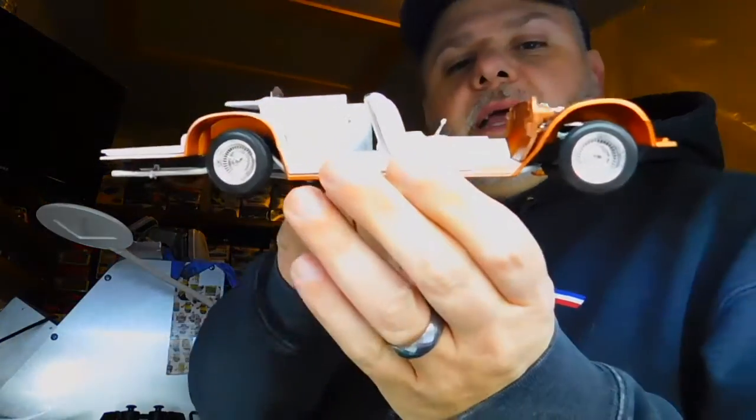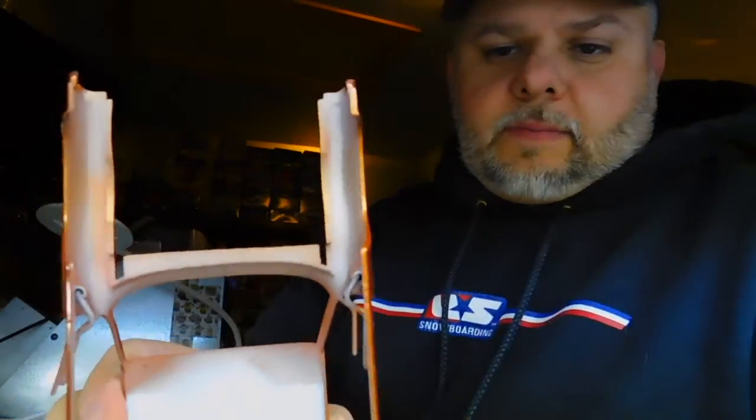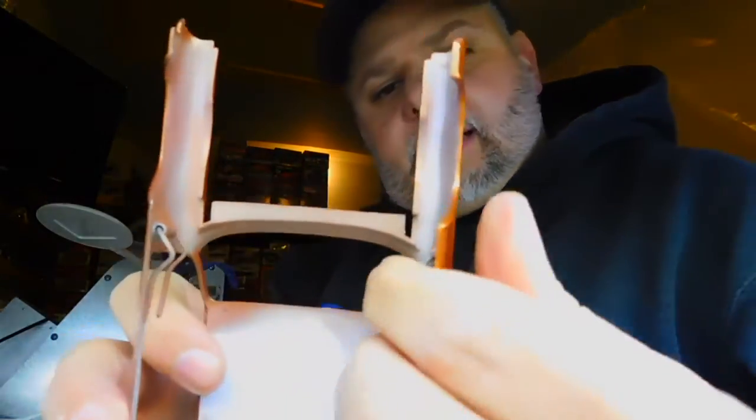The only modification I had to make was to the interior pan. There was a portion that would be here, however when the door would close, it would hit the interior pan right here. So I had to modify the interior pan. The only problem is that's where the dash mounted, so I'm going to have to come up with an alternative dash mount, but I will.